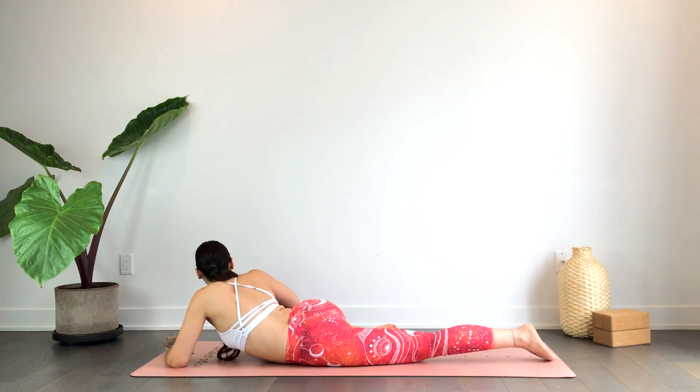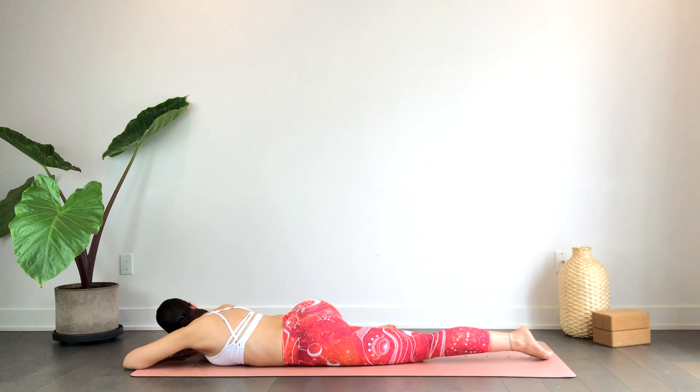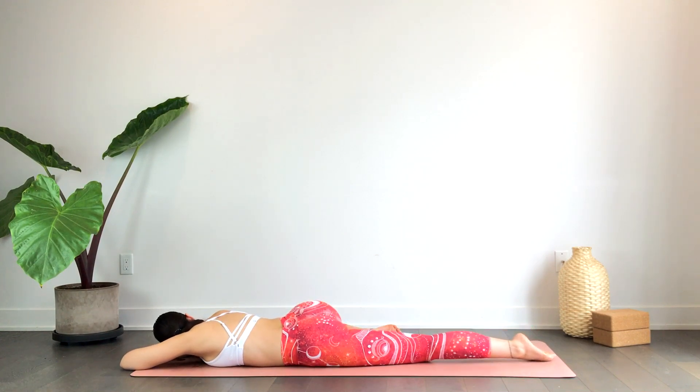Taking that knee up as high as you'd like, or you can slide it a little further down. Option to modify again. Just drawing the breath into the belly, and as you exhale, softening the hips, the lower back, the legs, and the feet.